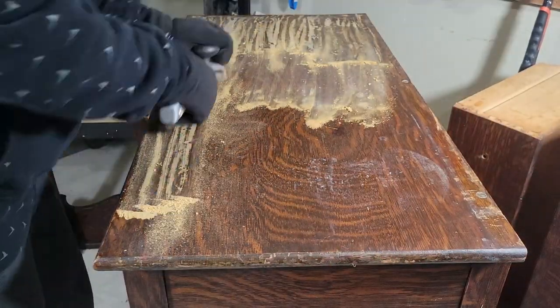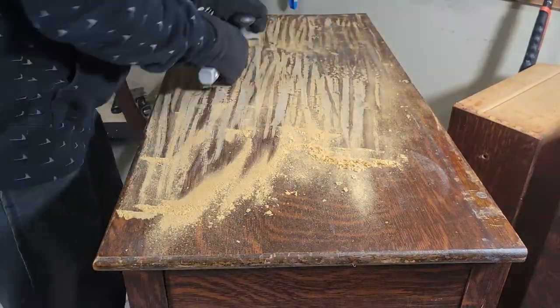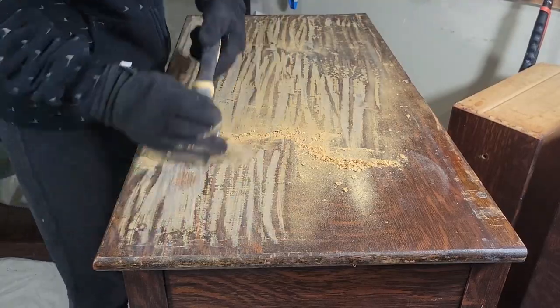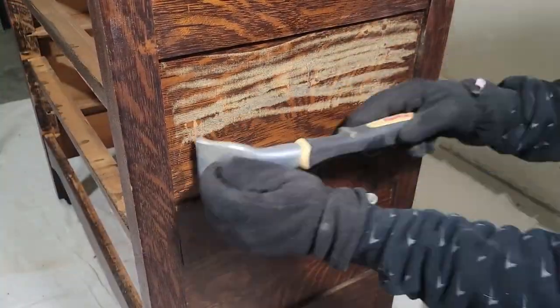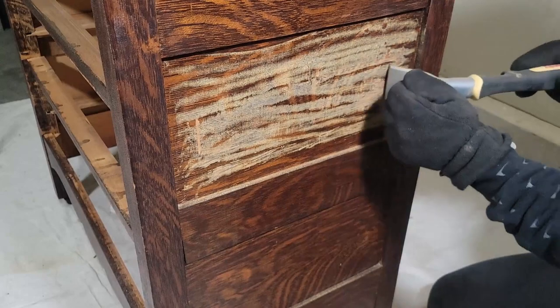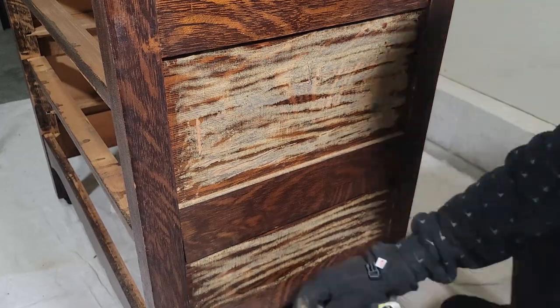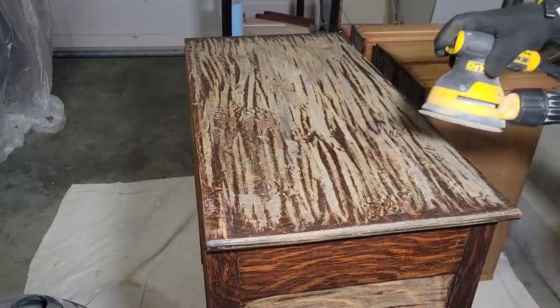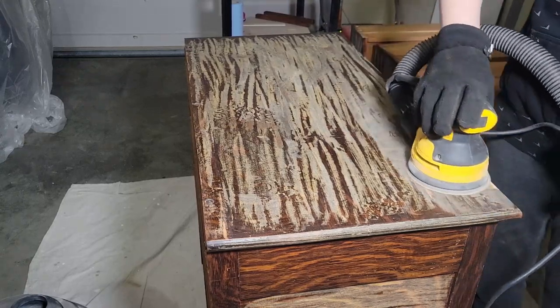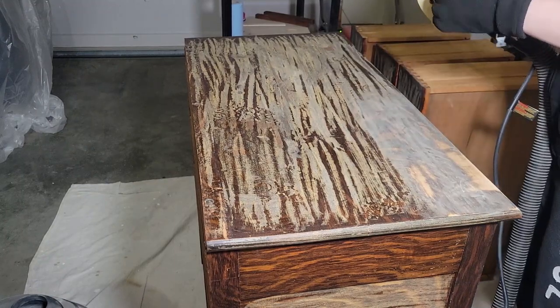Once everything was dry, I took my carbide scraper to scrape off the finish. I didn't realize how thick this finish really was, because when I came in with 80 grit sandpaper it wasn't even budging it. So I had to come back and scrape it again, making sure I'm putting more pressure but not enough to gouge anything. You want to be really careful with these scrapers — you can easily gouge the wood, so just take your time and make sure you're not applying too much pressure, but enough to get rid of all the finish that you can.